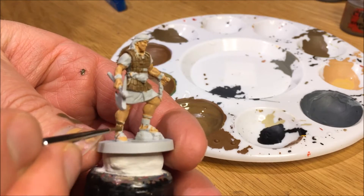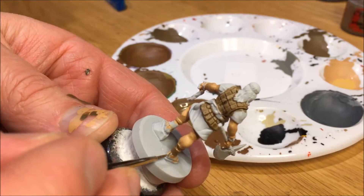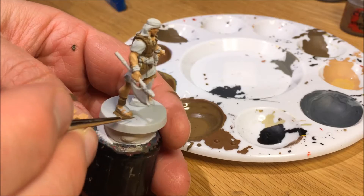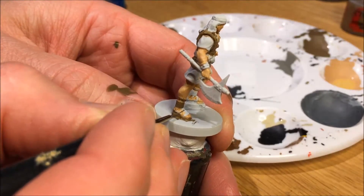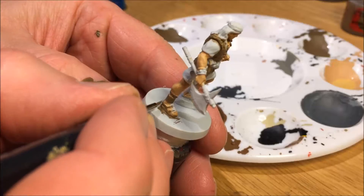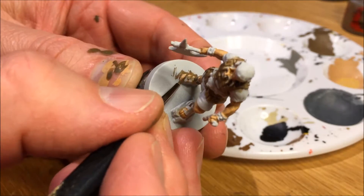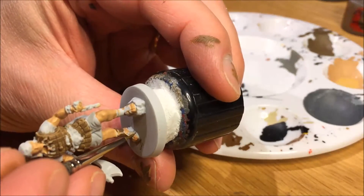I added some Steel Legion to the same watered mix to start painting the sandals. The sandals were very tricky — I had to go back and correct the corrections. I kept some of that footage. I'm using a triple zero brush, adding Kislev and Steel Legion to the different areas to cover the white completely. It just took a long time.